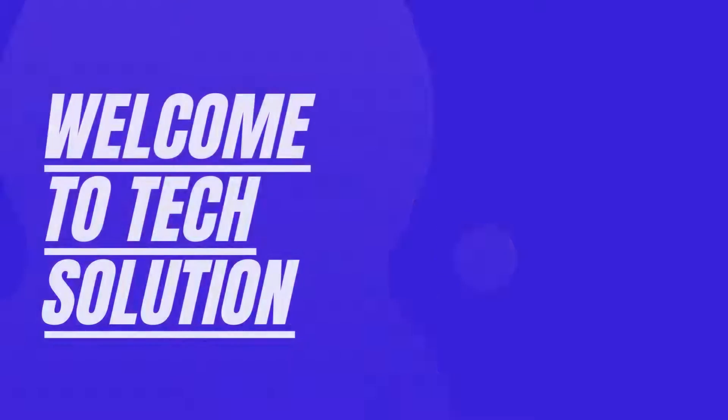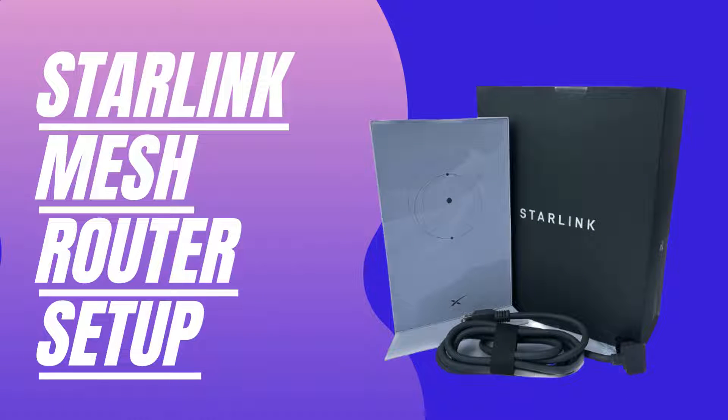Welcome to TechSolution. Starlink Mesh Router Setup.